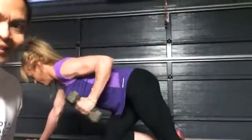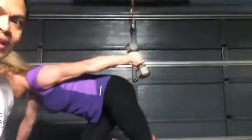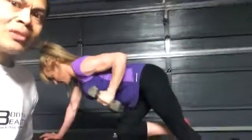Squeeze on top. Hold it on top, Samantha, for at least two seconds. One, two, and bring it down. Squeeze on top really hard. This tones the back of your arms.